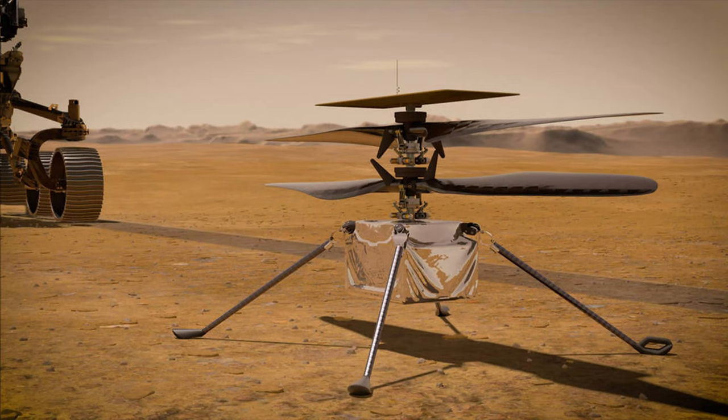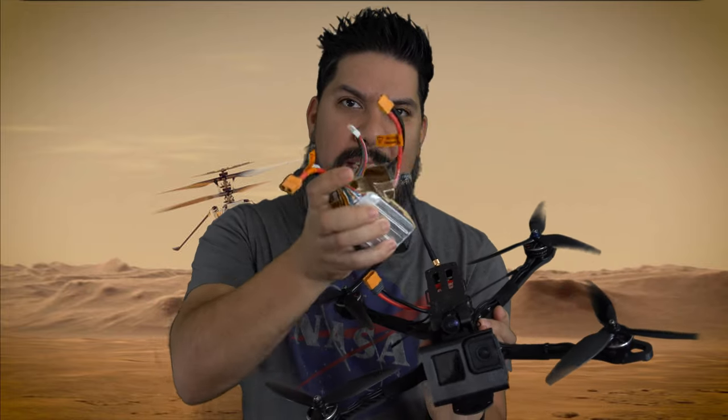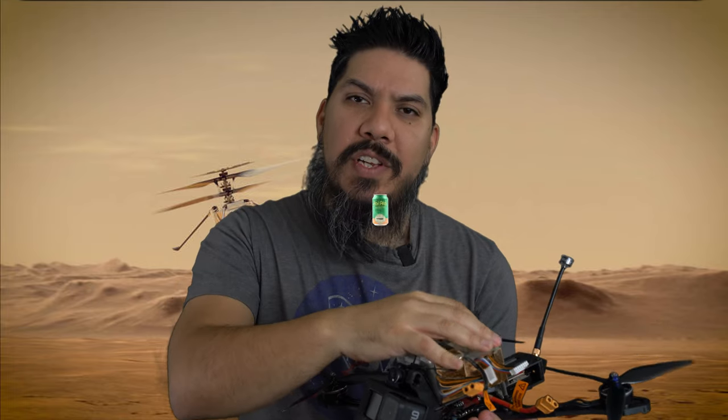Let's talk about the top things to know about this Ingenuity copter. First of all, this craft weighs about 1.8 kilograms, which is about 1,800 grams. If I were to put on this GoPro Hero 9, strap on these two batteries, and a can of delicious craft beer, that would be approximately 1,800 grams — to give you an idea of just how light that thing is.